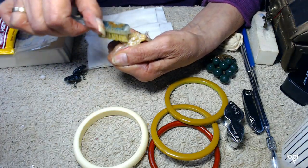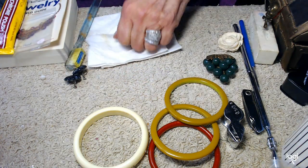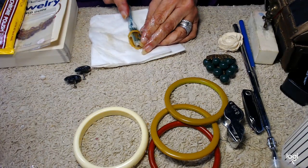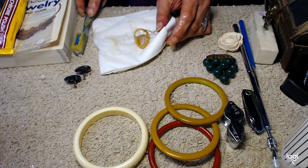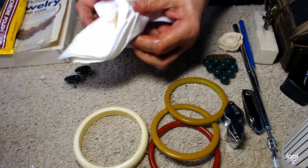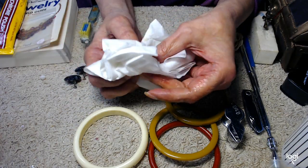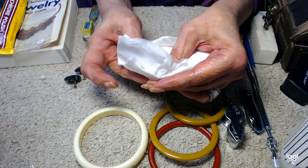Bakelite, like I said, is extruded, and most of the time the design is put on after the extrusion process. You have to be very careful with celluloid — it's very fragile. I keep this in a box because I don't want to damage it. It's old, but it's beautiful.